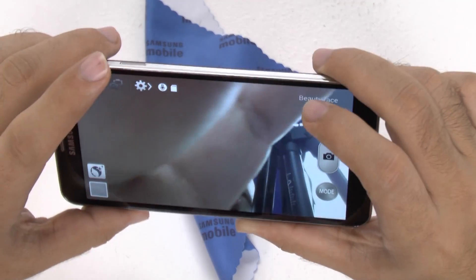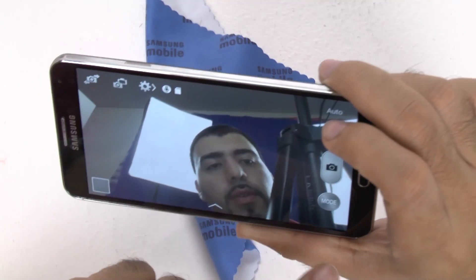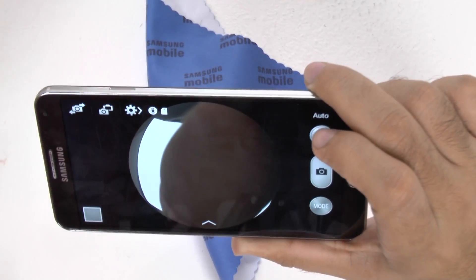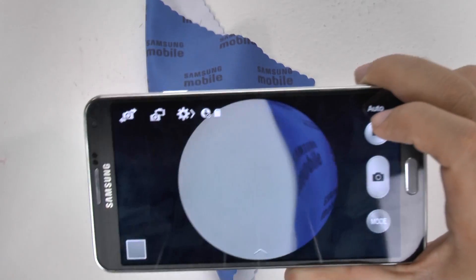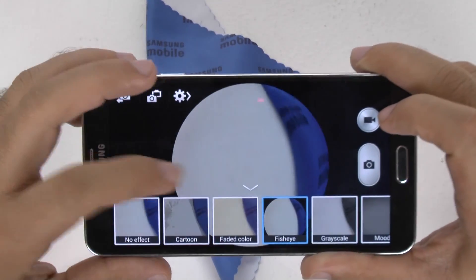On the front-facing camera, I had it on a mode, so it took the filter off. But you can see there's the fisheye, and there's the fisheye going the other way. Very simple and easy to use.